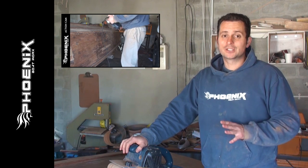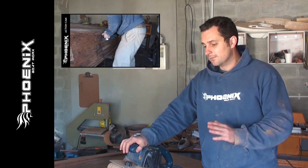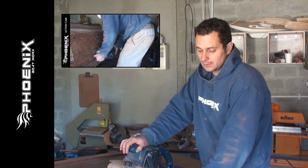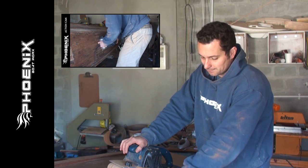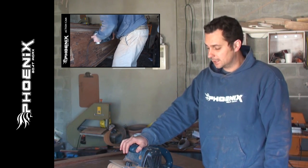We don't actually advise using a belt sander on these old boats. They've already been sanded so much that you're not sure how thick the top layer of marine ply is. For normal wood it should be fine, but on marine ply we usually have to take a bit more care when using a belt sander.